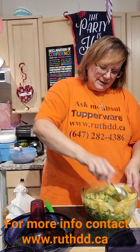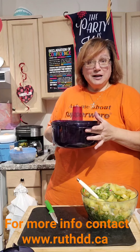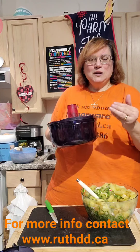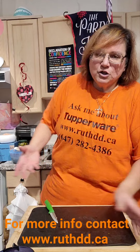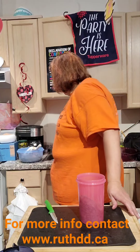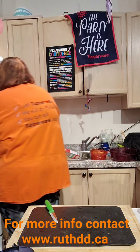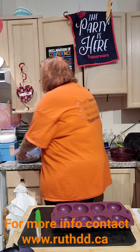My potato salad is done, and my muffins are in the oven — that'll take 25 minutes. I'm going to put the other muffins in the microwave — it will only take 4 minutes! That's the difference between microwave and oven. Which would you like to use to save energy?